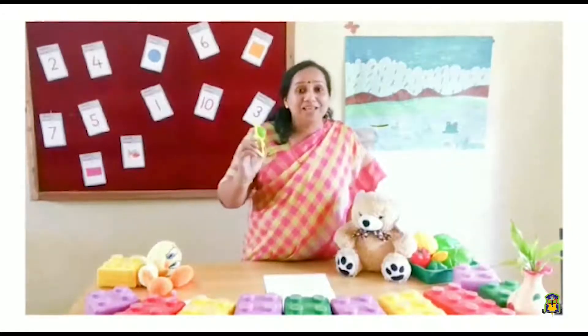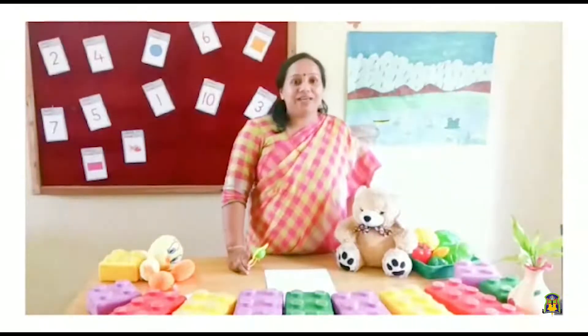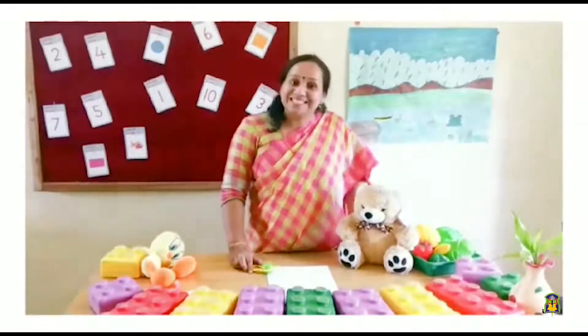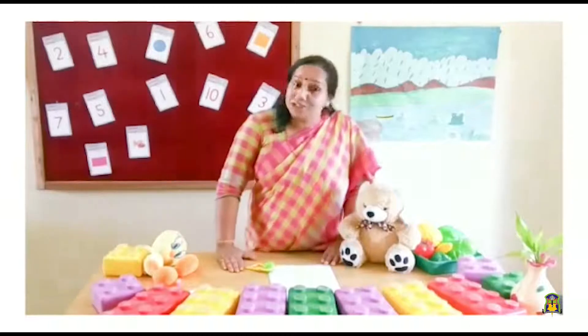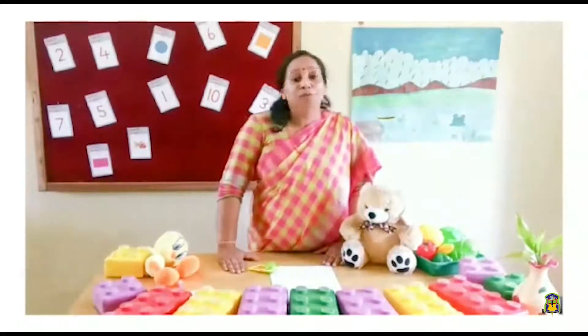Good morning children. I am Yerusha Ma'am. How are you all? Are you happy to listen to me? In today's class we are going to learn something very interesting. I know by this time you have learned to read, write, sing and dance. But in my class I am going to help you out to sort out things. If you watch this video carefully you can help your mother to sort out and organize your home beautifully.